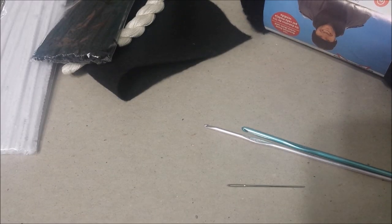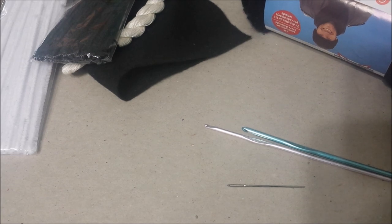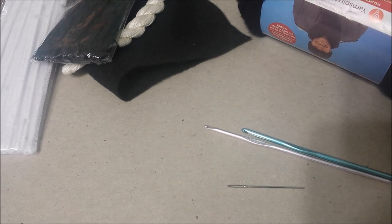This episode of Amigurumi Crochet Tutorials, we are going to make Jack Skellington.